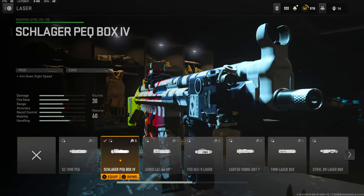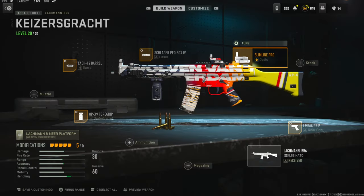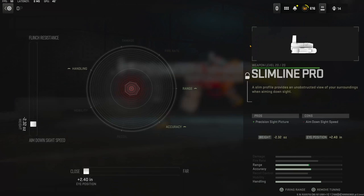This is personal preference — I could switch this out for a stock, but I wanted a little more aim-down-sights speed and the Schlager PQ box gives you the perfect amount. You can add more with laser tuning for aim-down-sights speed and also sprint-to-fire speed, which is really good. I also wanted an optic sight because the iron sights are decent but an optic is way better. I'm using the Slimline Pro optic.